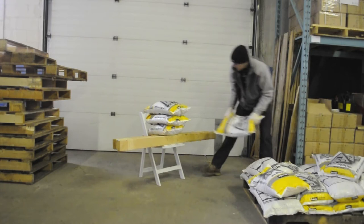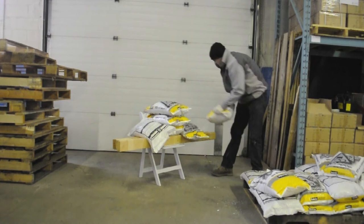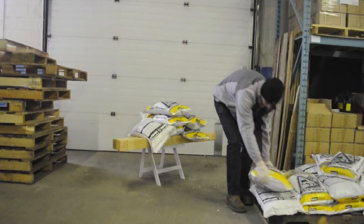We want to see how much weight these chairs can take before they break. As you can see, due to the limited space to pile salt, Jonathan has placed a couple of 2x4s on the chair to provide additional stacking space. Jonathan has just added the 6th bag of salt — that's 264 lbs resting on the chair.